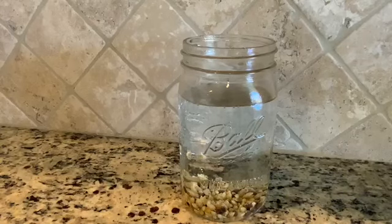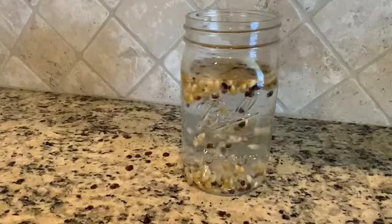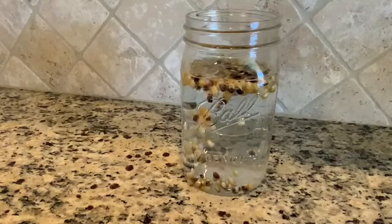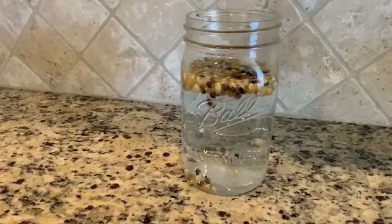Carbon dioxide occurs when you have a liquid such as the vinegar and a solid which is the baking soda that you put in. They combine and they make the gas carbon dioxide. The carbon dioxide bubbles lift up the corn kernels, and as the bubbles pop the corn kernels fall back down to the ground. The chemical reaction continues to happen and the corn kernels look like they are dancing in the jar.